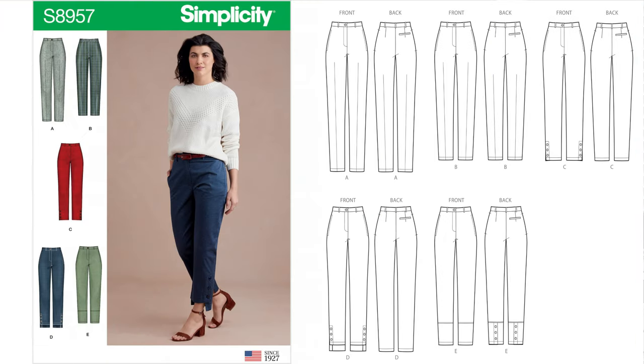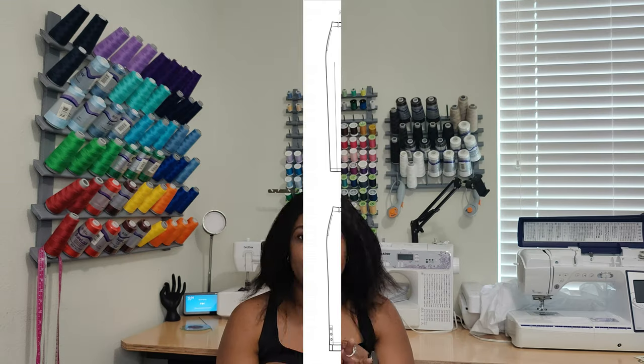The next pattern is Simplicity 8957, a slim leg pants with variations, rated average. I picked this one up simply because I like View D — what the model is wearing. I don't normally wear slim leg or peg leg pants; most of my jeans are boot cut or wide leg. So I picked it up because it's different, to be honest.